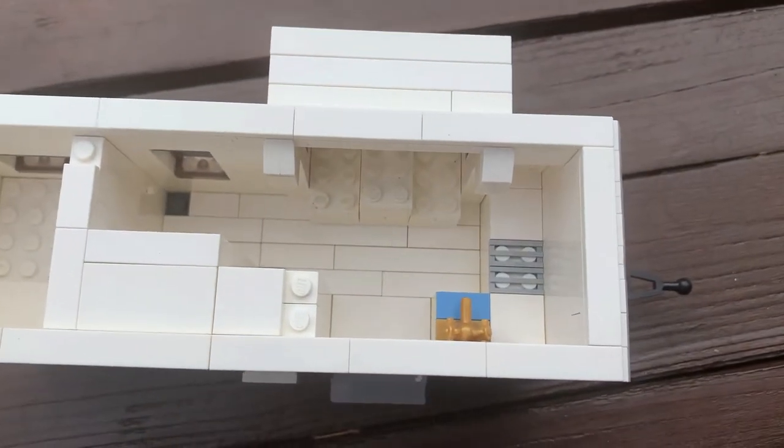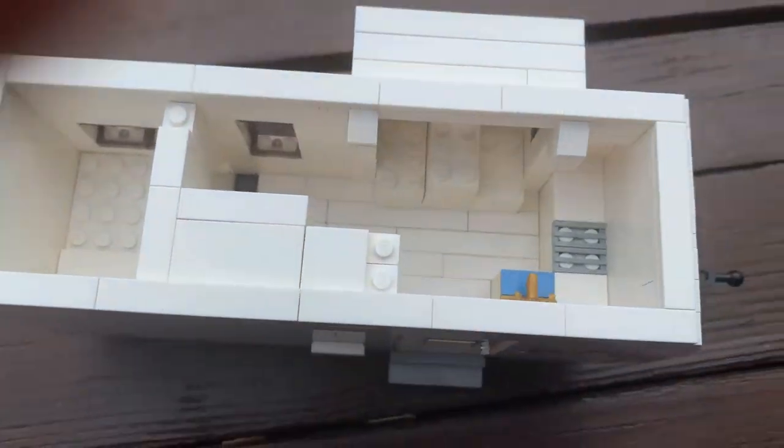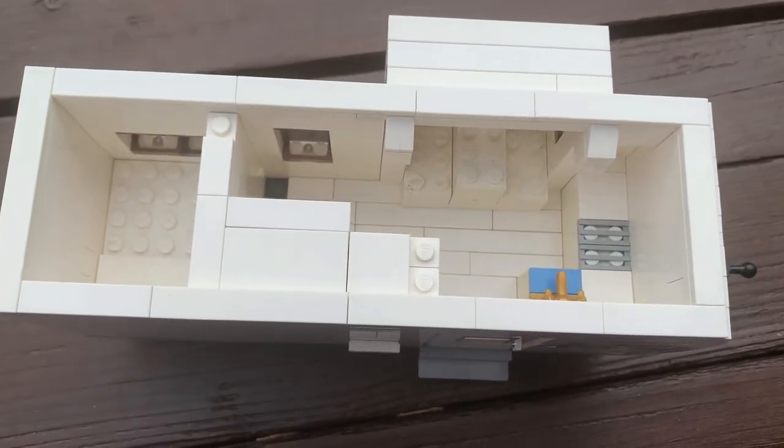Inside, we can see we have a front kitchen, a dinette, a fridge, a bathroom, and a rear bedroom. Let's take a closer look at each.